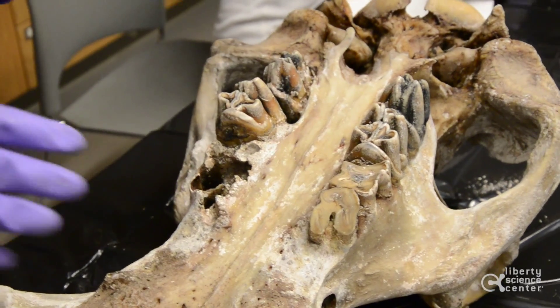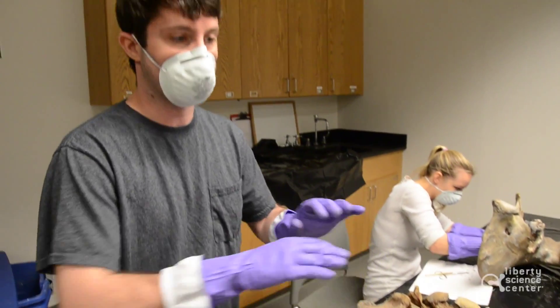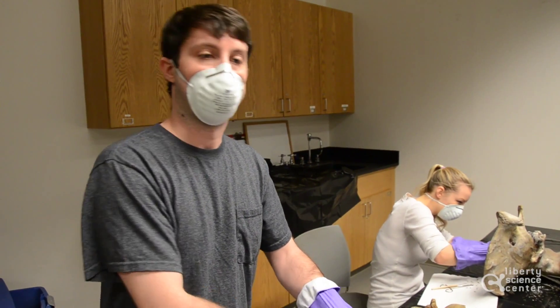We're hoping that when we pull her back out in a couple of weeks, all that material we're hoping was going to finish rotting away will be completely gone, and we can go to the next stage of the process — her final cleansing before her hydrogen peroxide bath to make her nice and white. Thank you.